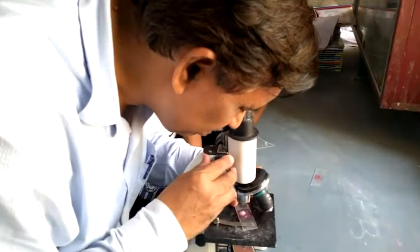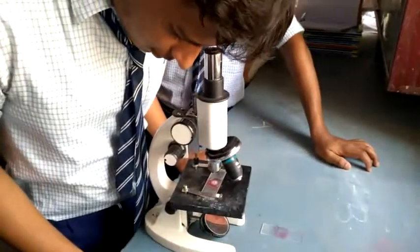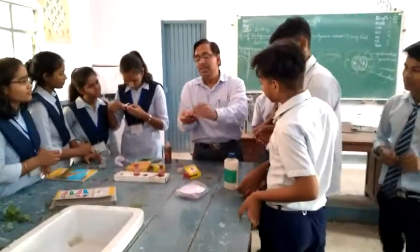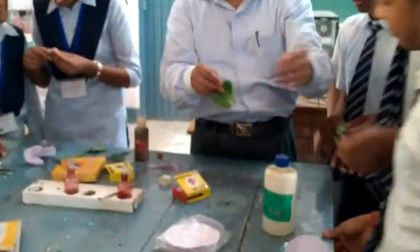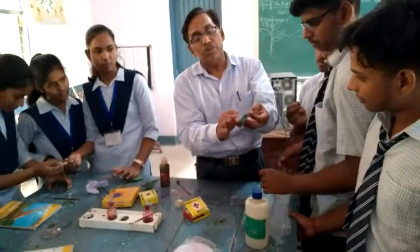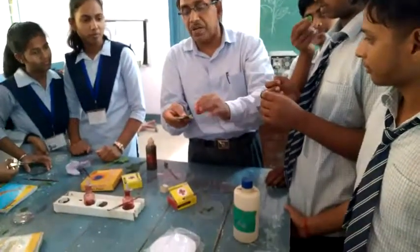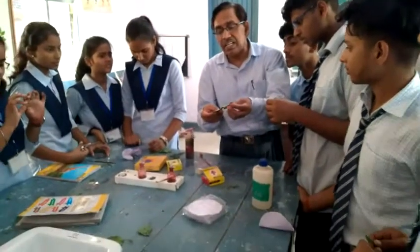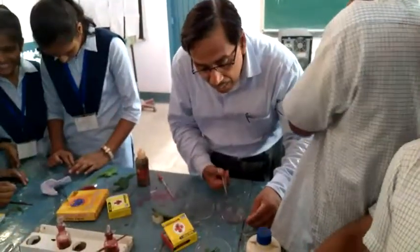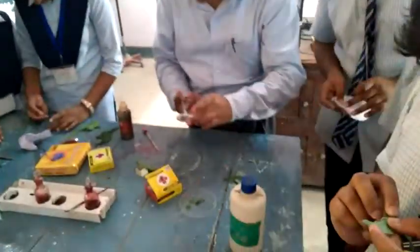Then we are sitting at this table — we have a lot of stomata. You know how the instrument is found in the lower side. The lower side is the lower side. Now, you can put it in this one, and you can put it in the lower side. The upper side is the lower side. Put it in the lower side.